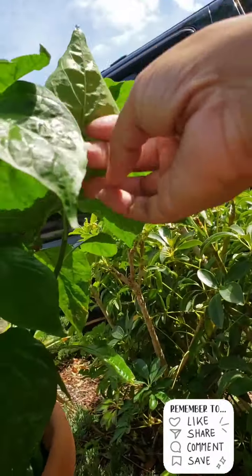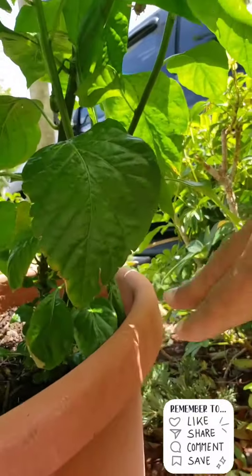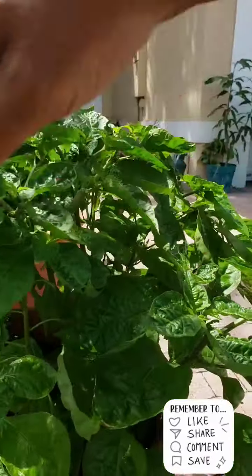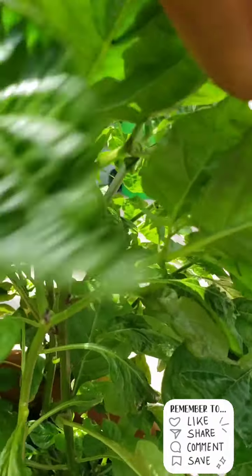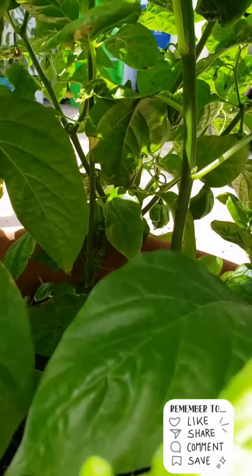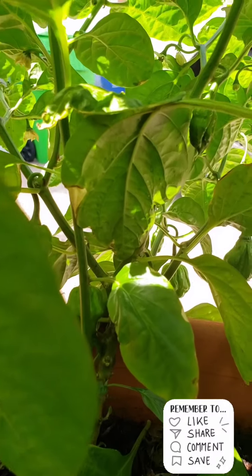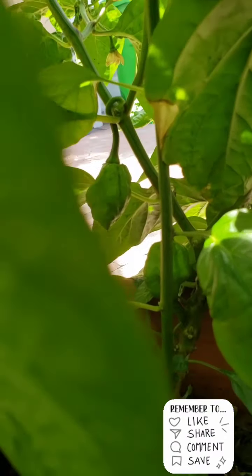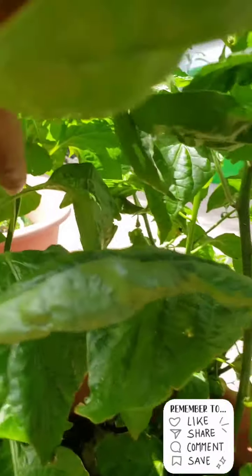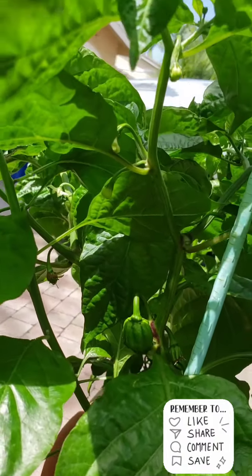This one — I think this one has a couple. There's one right there. That's my pepper tree update. I'm all in the tree. That's a pepper, and all these right here — peppers. Actually, there's peppers on this one. There it is. Peppers on that one.